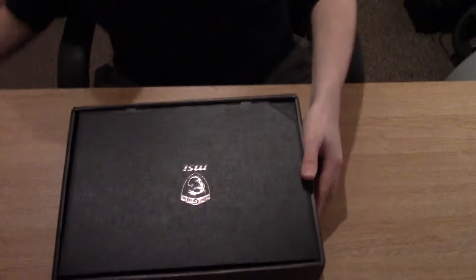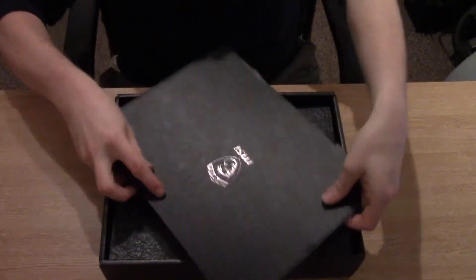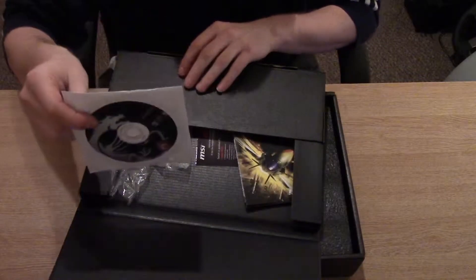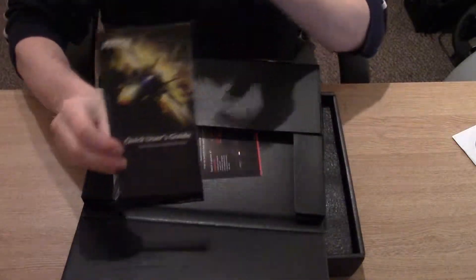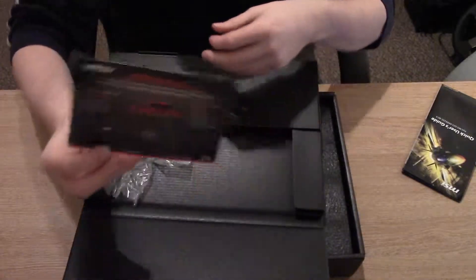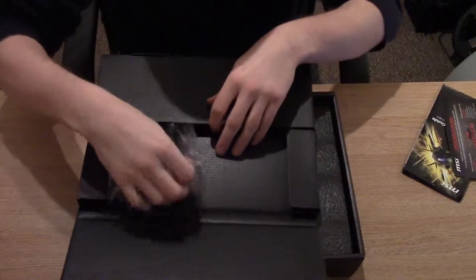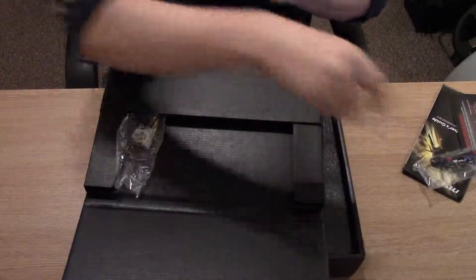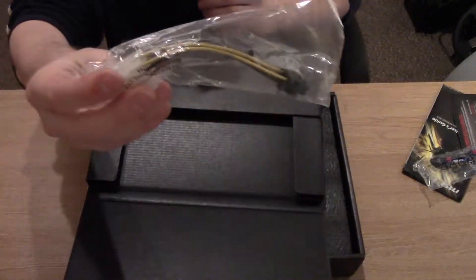So this is a PCIe Gen 3 card. On the top we have a driver CD — don't use this one, download the drivers from the website instead. There's a Quick Start Guide. The card documentation covers the hybrid BIOS. We also have a 6-pin to 8-pin adapter and 2 Molex to 6-pin adapters.